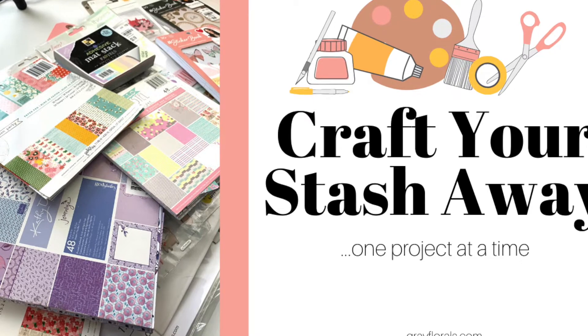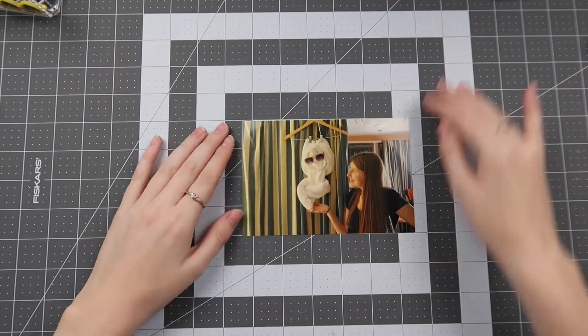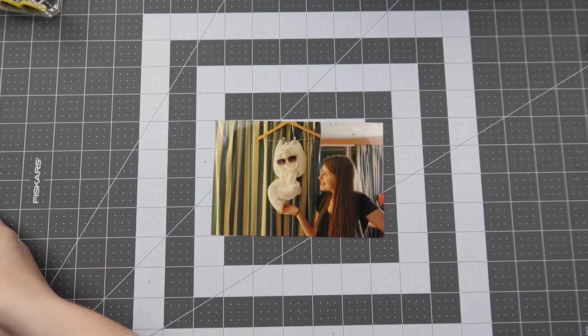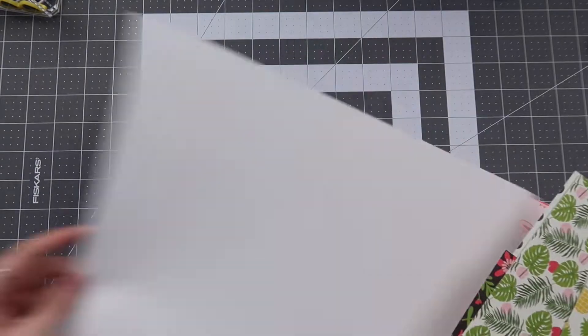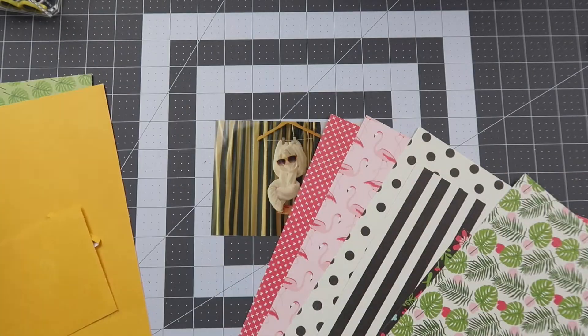Hello friends and welcome back to my channel. My name is Caitlin from greyflorals.com and welcome back to Craft Your Stash Away, one project at a time — the series where I take a kit, focus on using it up while also focusing on finishing a specific project or part of a project.